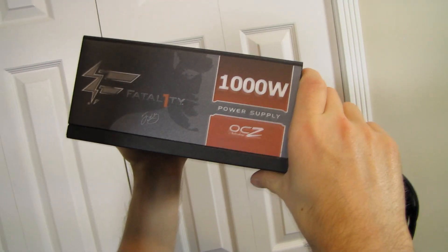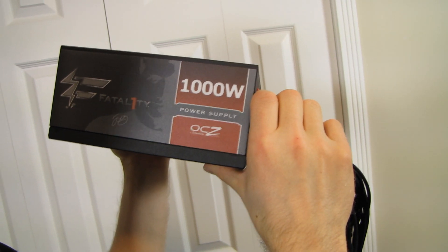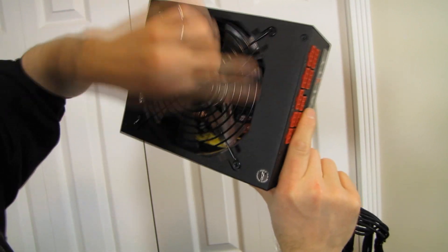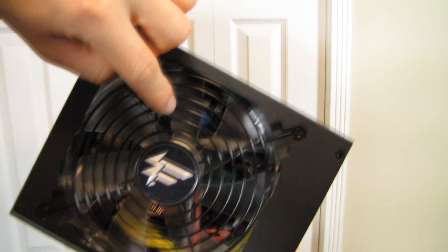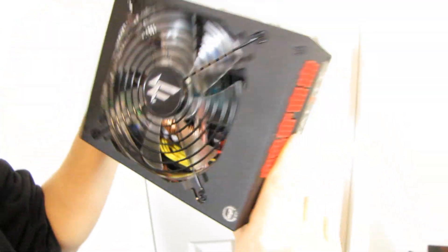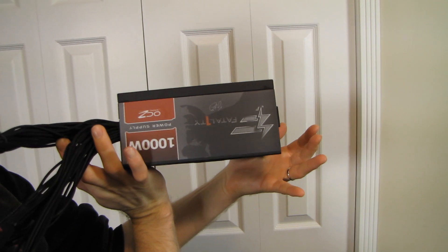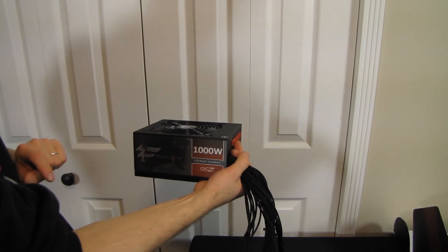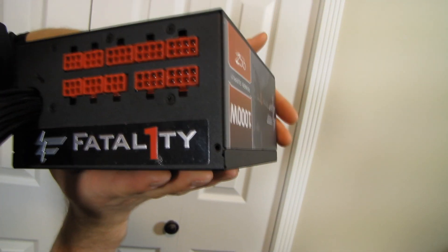Looking at the aesthetic of the unit: there's a silhouette of Jonathan Wendel — that picture was taken about eight years ago but he still looks pretty similar; I ran into him at CES last year. It's branded '1000 Watt OCZ Technology' with a Fatality logo and a 140mm red LED fan. Even the PCB inside is red. They also have the Fatality logo oriented so whether your case mounts the power supply on the top or the bottom, the logo will be correct-side up — a very nice touch.